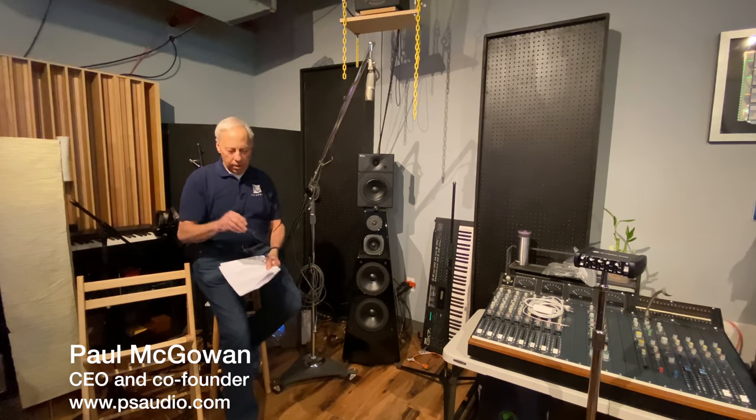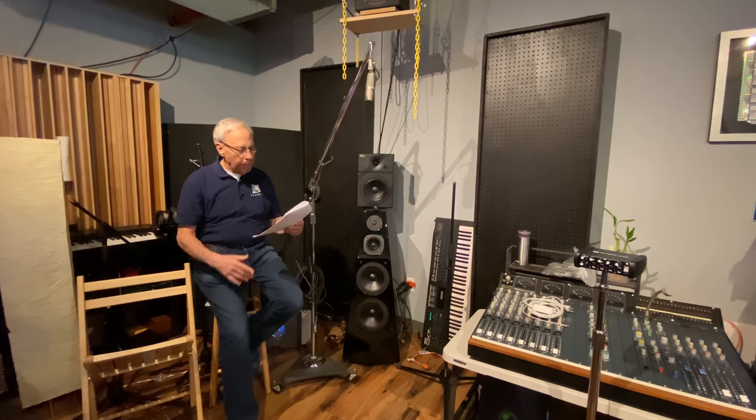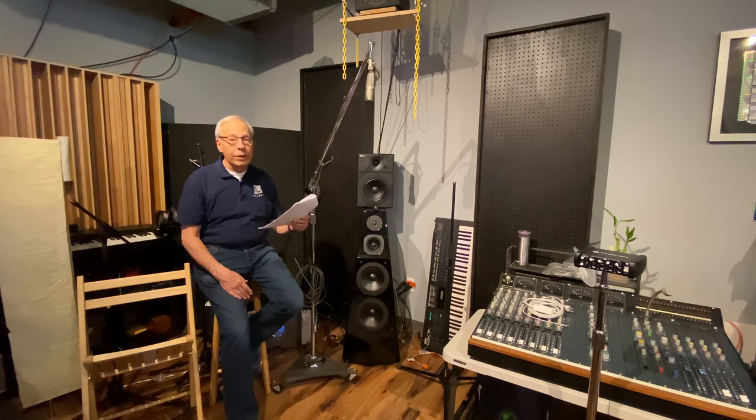Why are pianos hard to record? Manny in Manila in the Philippines wants to know, and Manny writes to me: Good day Paul. Good day Manny. I often hear and read that the sound coming from an acoustic piano is the most difficult to record in terms of making it sound realistic in reproduction. This seems to be true because when I hear piano on vinyl, CD, and other audio sources, the sound seems kind of unnatural or not very close compared to the sound of, say, a recorded saxophone, flute, or violin. Why is that? How is that so?